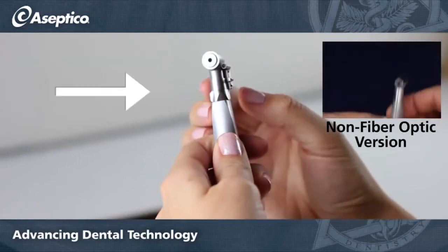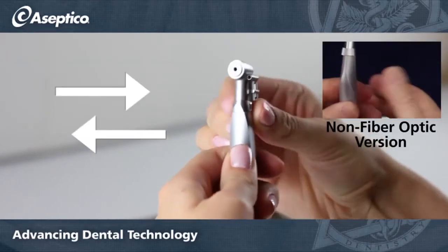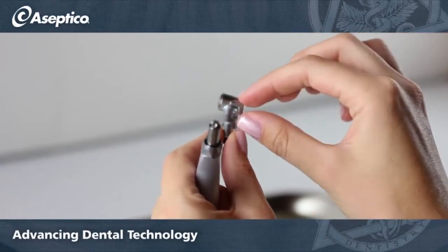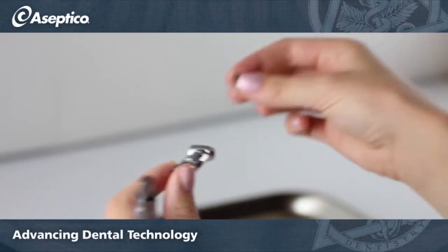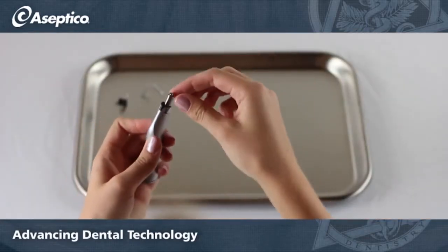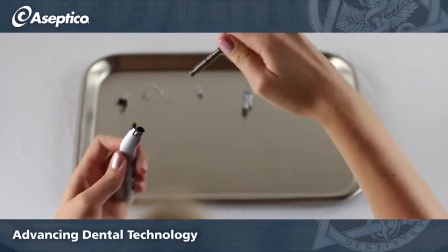You can rotate the neck of the handpiece either right or left to release the head. Pull the head up and it will come loose. The depth stop adapter will slide right off. The drive shaft assembly may be slippery from oil, but it will pull free with a firm grasp.